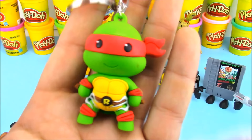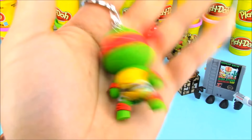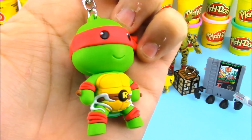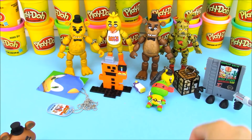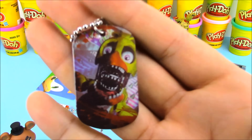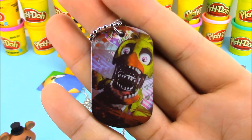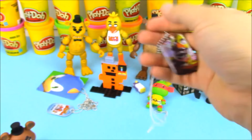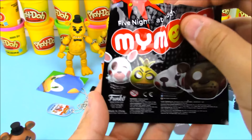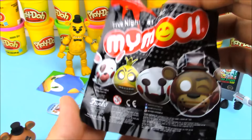We also opened up a keychain pack of TMNT and got my favorite Teenage Mutant Ninja Turtle — we got Raphael. And from a Five Nights at Freddy's dog tag pack, we got Chica. This is like the moment right before they're going to eat you or something.